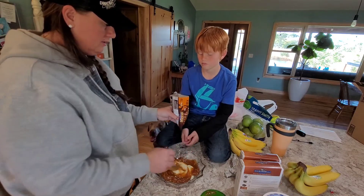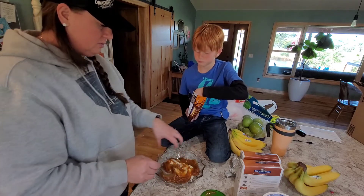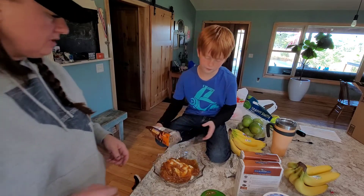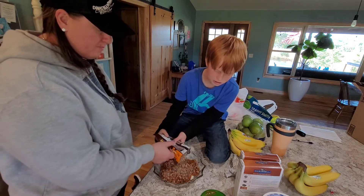Okay, just sprinkle it on top. You want to take it and sprinkle it right on top of there — I want you to sprinkle it on top. Heath bars. Okay, good stuff.